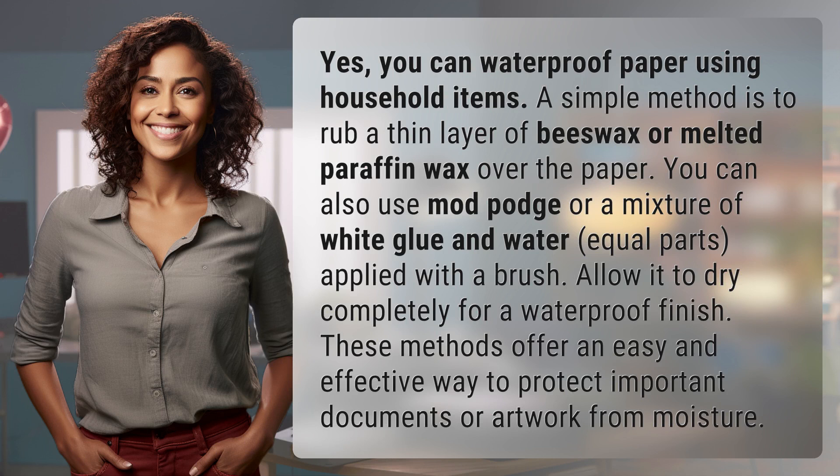A simple method is to rub a thin layer of beeswax or melted paraffin wax over the paper. You can also use Mod Podge or a mixture of white glue and water, equal parts, applied with a brush. Allow it to dry completely for a waterproof finish. These methods offer an easy and effective way to protect important documents or artwork from moisture.